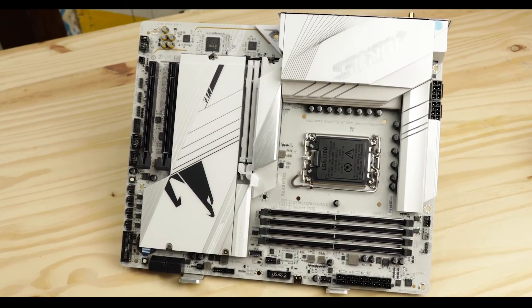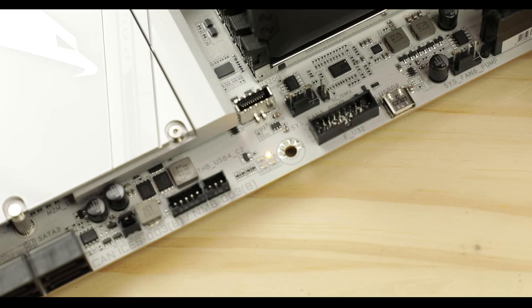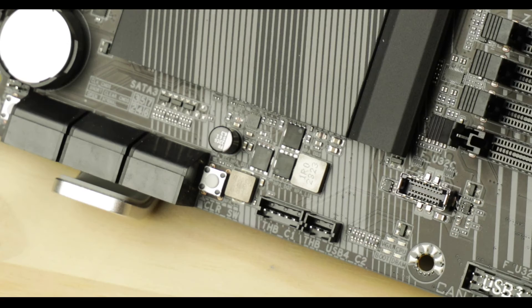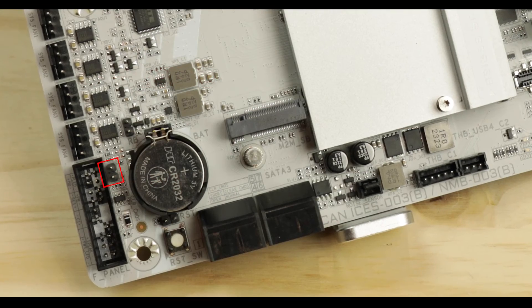Troubleshooting-wise, we have the usual easy debugger to point us in the right direction, a reset switch, and a flashback button for BIOS update — vital in my opinion. However, we no longer have the handy clear CMOS button we had on the Elite X; instead there's a jumper. And there's no QR code debug screen, which at this price range of 400 dollars we absolutely should have. No discussion.